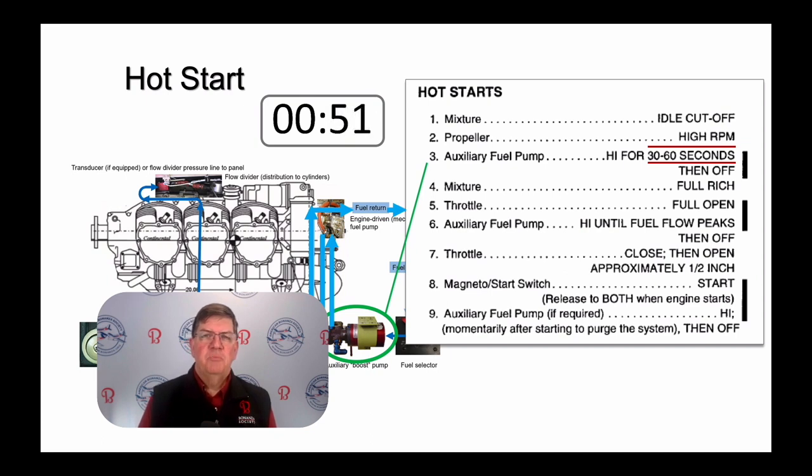In my experience, 30 seconds may be enough to get the engine started when it's hot. But for best results, circulate the fuel for a full 60 seconds before turning the auxiliary fuel pump off and continuing with your start.